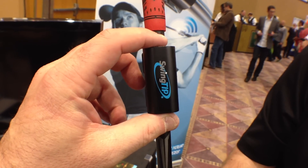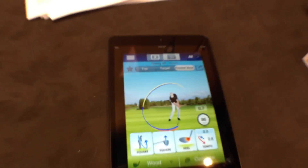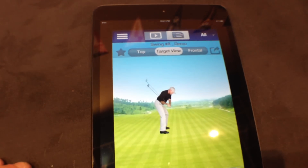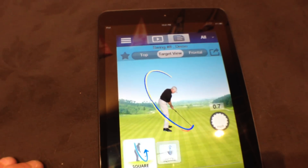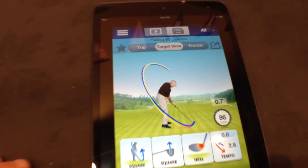Once it swings, you can analyze it on your iPad. Someone can do a swing and it'll actually show you what you did. You can see both your backswing and your forward swing there as well.